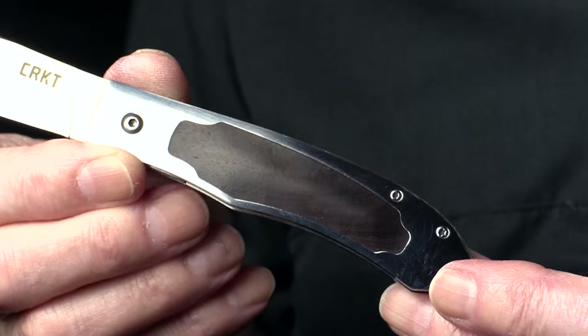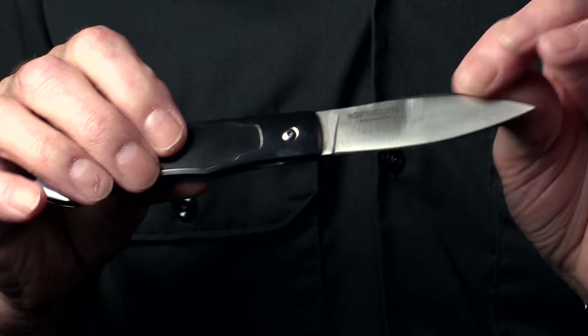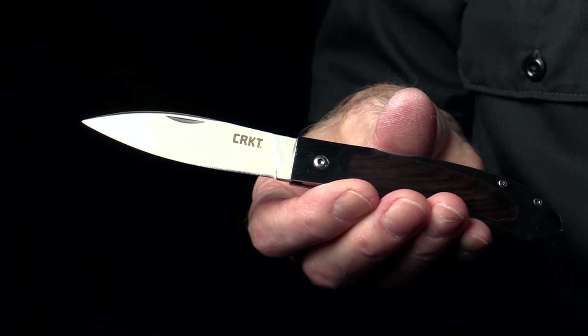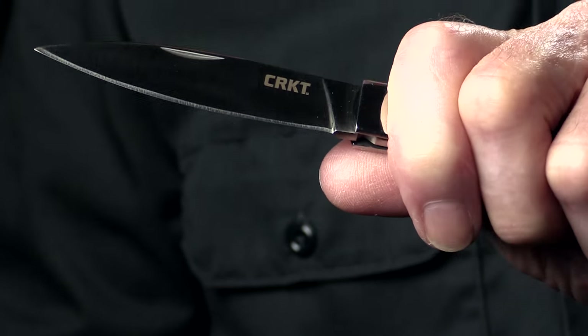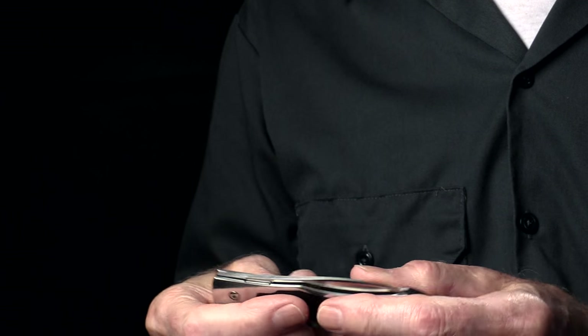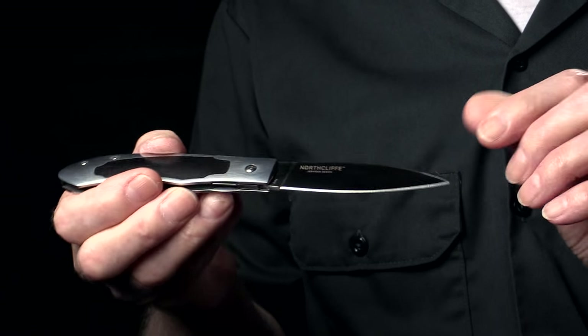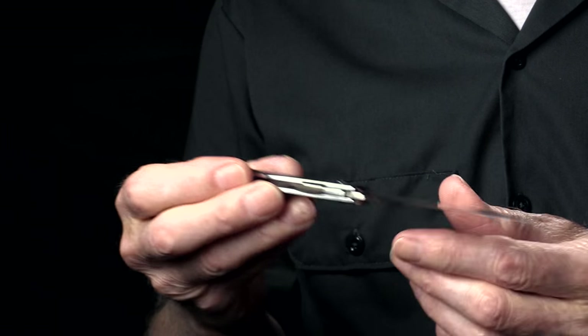My name is Steve Jernigan. I'm a knife maker and I designed the North Cliff folder for CRKT. I love knives and I grew up carrying one in my front pocket. It started real young for me — having a little pair of Buster Brown cowboy boots, and believe it or not there was a little pocket on the side that had a little knife in it. That's the first one I remember ever having.